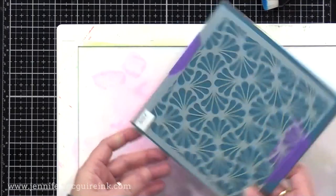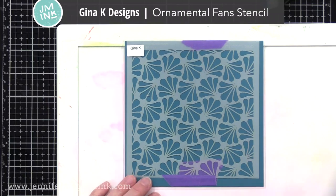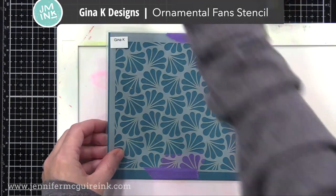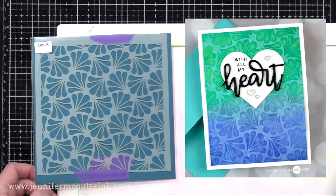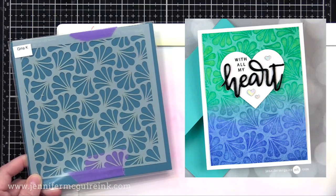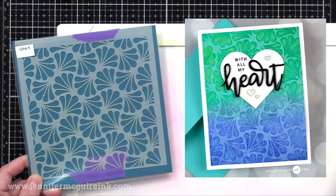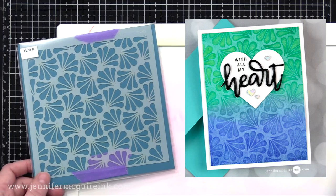The first stencil on my favorite crafty things list is the Gina K Ornamental Fan Stencil. I like the unique design of this — I haven't seen anything like this before. You can mask off different areas; you can actually see ornament shapes in the background, or you can mask off each fan so they're each different colors. I did a quick monoprint technique with it, and you can see how I used the stencil over a Distress Ink background. I have a link below to that video.